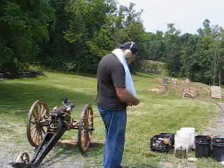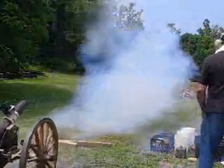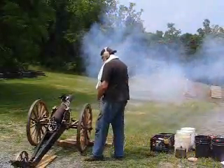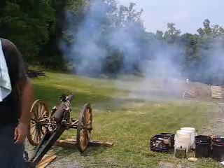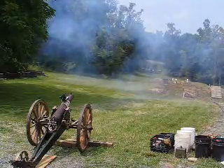Ready? Ready! Fire in the hole! Shot landed high and to the right — way up on the right.